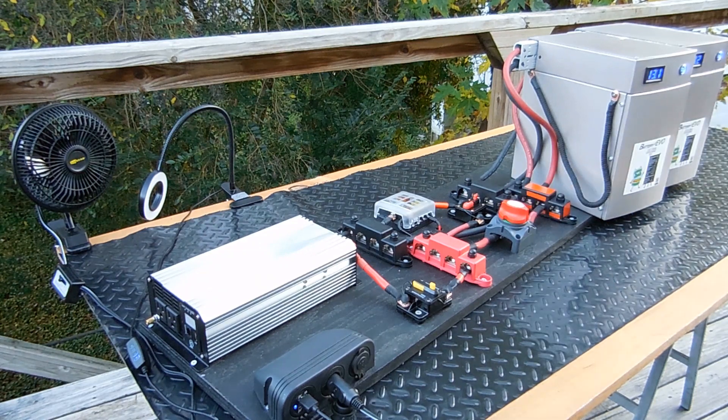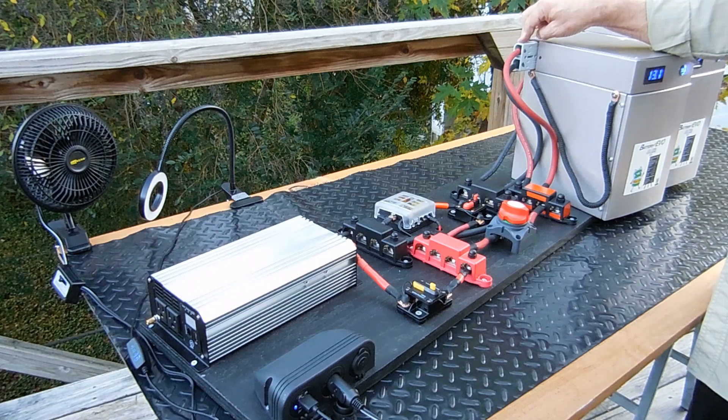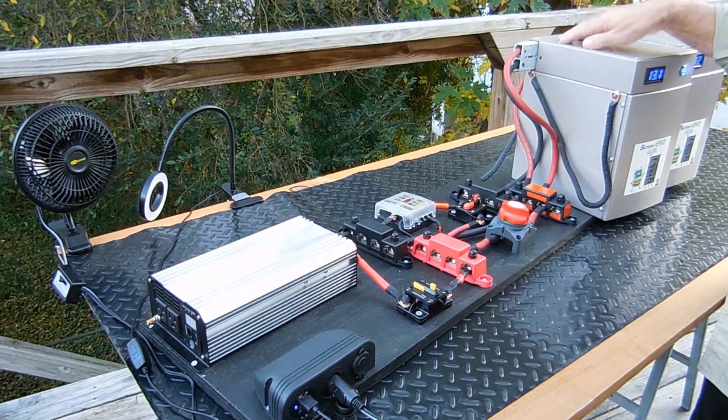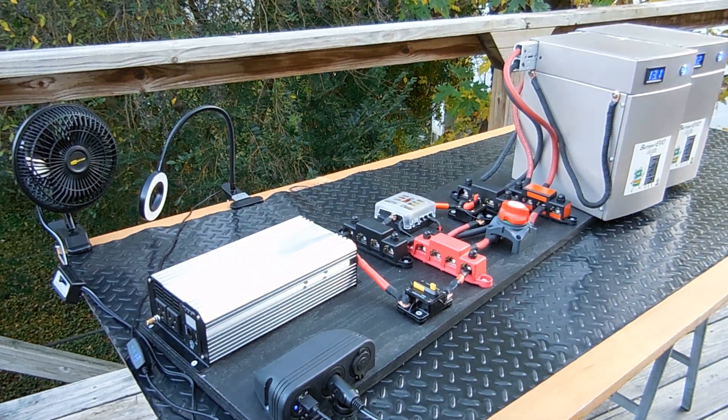Someone did say that you would really like these Anderson cables — or not. It does make it a little bit more difficult; you have to go through to connect them up in parallel.